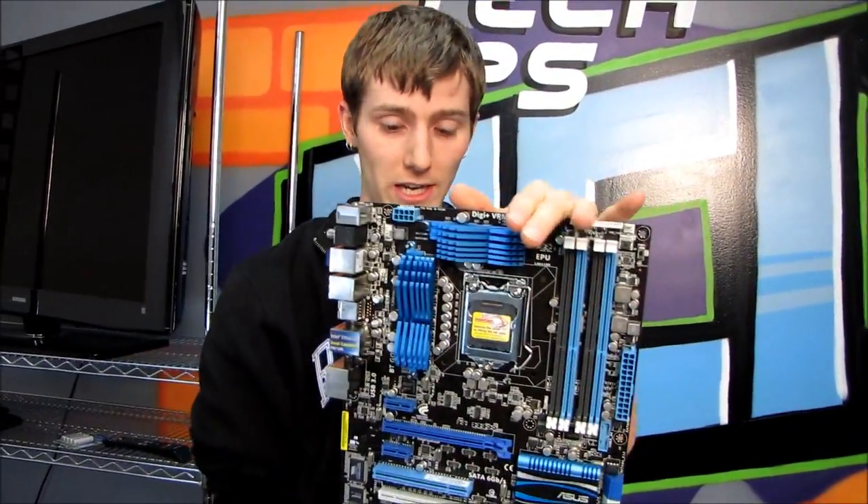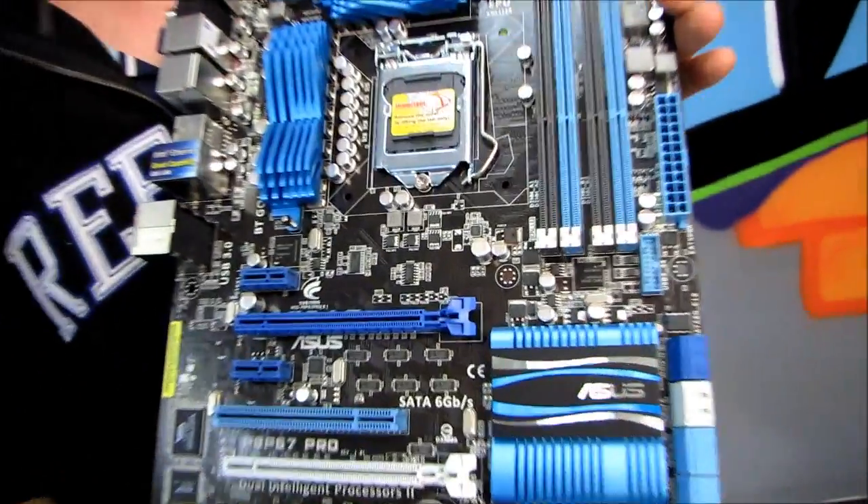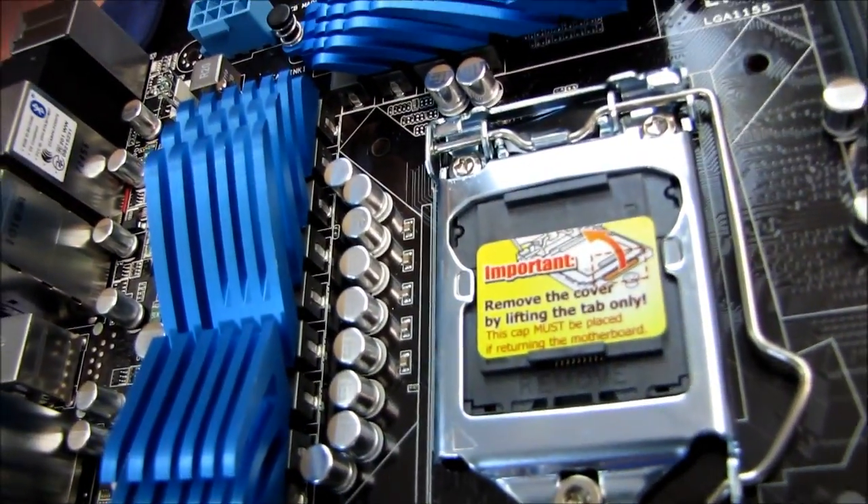So thank you for checking out my unboxing of the P8P67 Pro. Don't forget to subscribe to Linus Tech Tips for more unboxings, reviews, and other computer videos. Thank you.